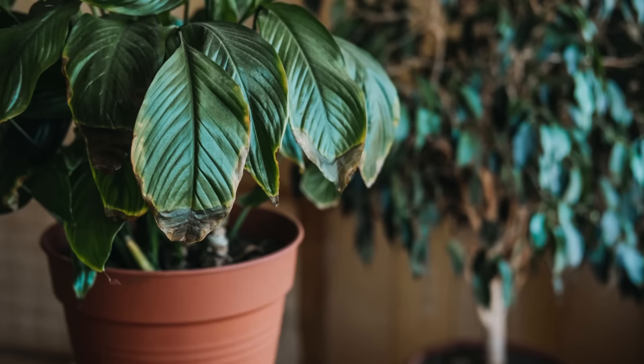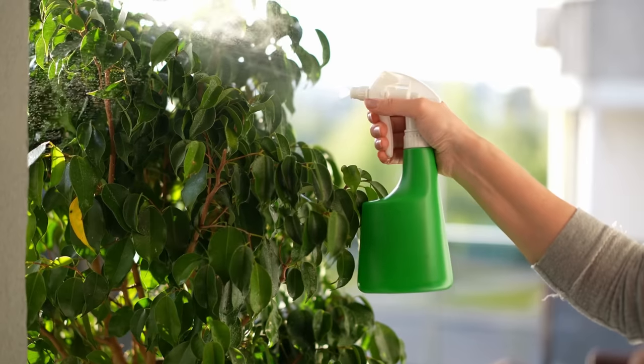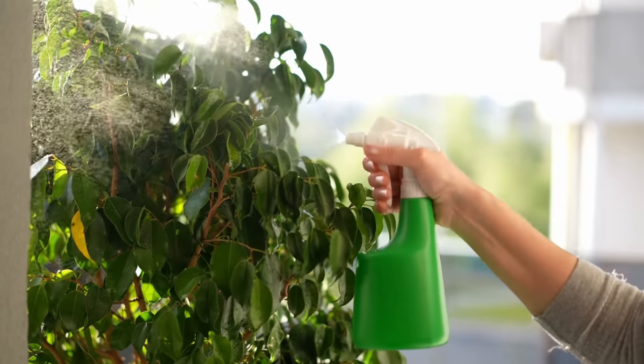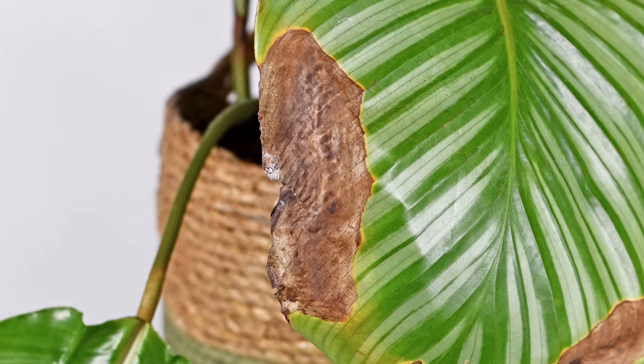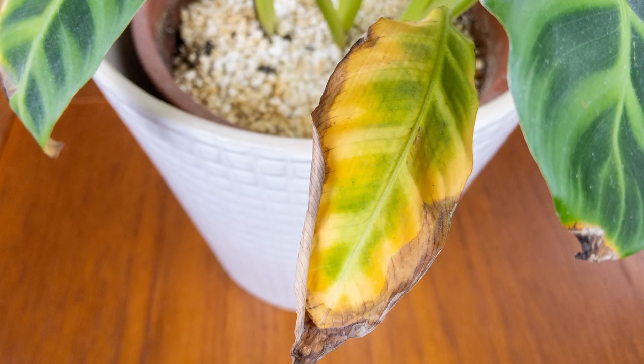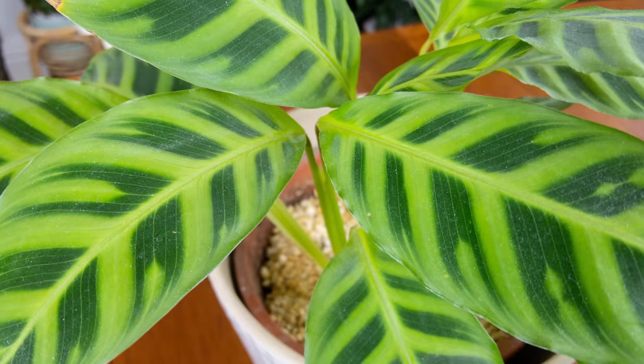Humidity is not the reason you are killing your Calathea. I know we've been told countless times to keep the level of humidity high in our homes to stop this plant from developing crispy brown leaves, but the truth is there are other, more likely problems causing issues for your plant that can easily be resolved.